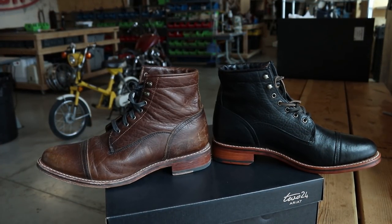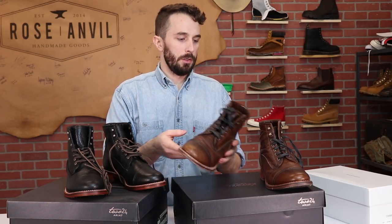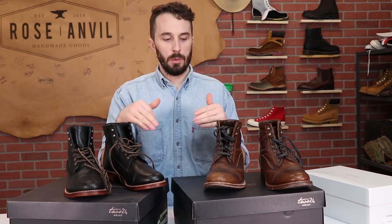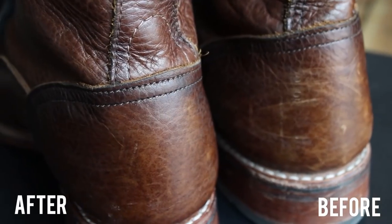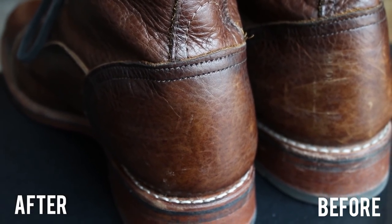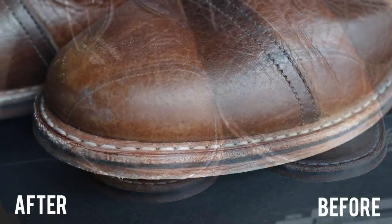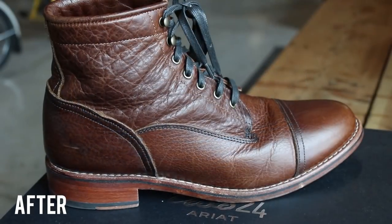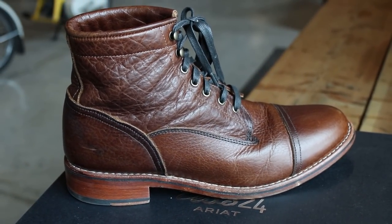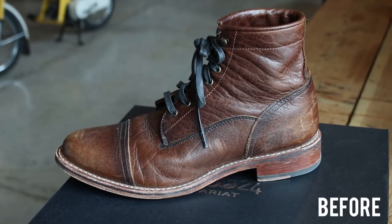Obviously they don't look brand new like the black ones. So the next question is how do these clean up after 100 miles? I took one boot and left it as-is for comparison, and the other boot I spent maybe 10 minutes on — put some Chamberlain's Leather Milk on it, brushed off all the old dirt stuck in the welt, then took a little neatsfoot oil and burnished up the sides. It's a sign of a good boot if you can spend a short amount of time, shine it up, and get it looking like a new boot again.